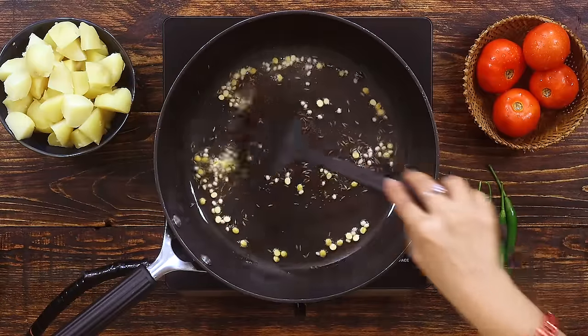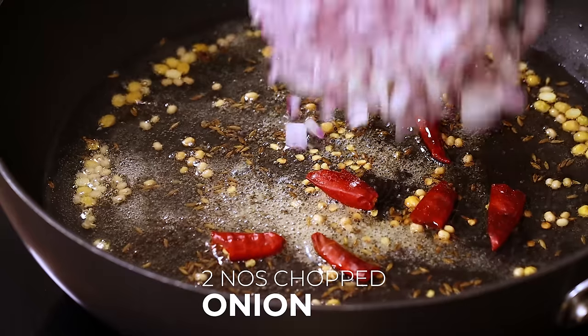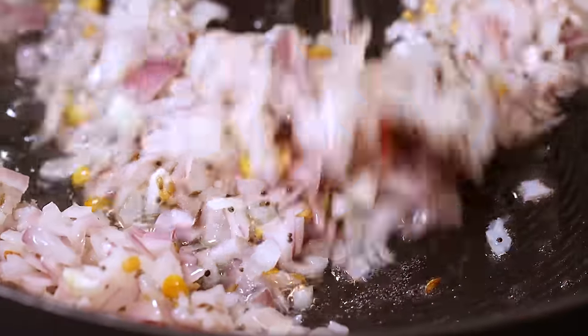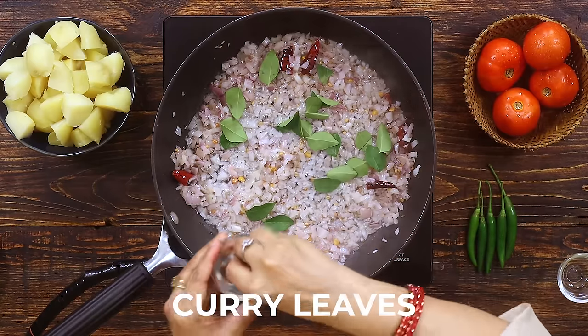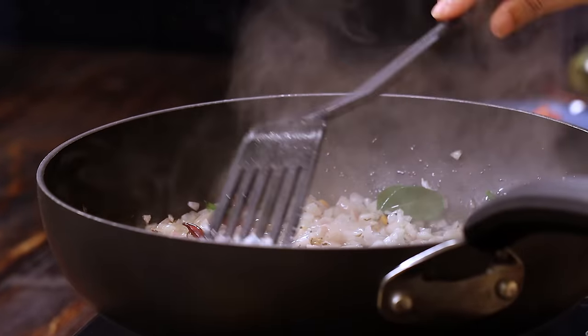After the mustard seeds start splattering, roughly cut up to 3 red chillies and add them to the pan. Also add about half teaspoon of hing and about 2 medium sized finely chopped onions. Make sure you fry these onions until they are slightly golden brown in colour. Meanwhile, add a few curry leaves — this adds a really nice flavour to this masala curry. Saute all these ingredients for up to 2 to 3 minutes on high flame.